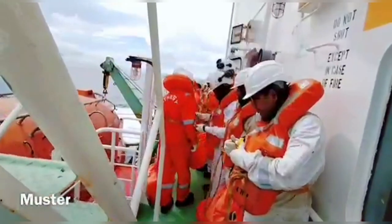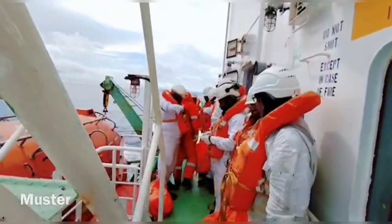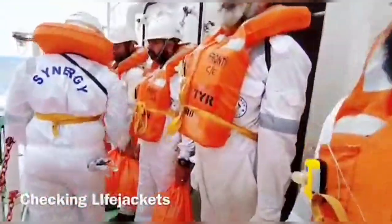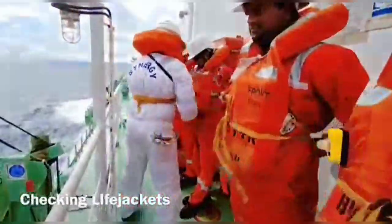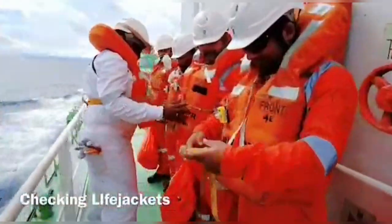After mustering, headcounts are taken, life jackets are donned and checked, duties are verified and reported to the bridge by the lifeboat in charge. Normally, the chief officer will be the lifeboat in charge for lifeboat number 1, and the second officer will be the lifeboat in charge for lifeboat number 2.